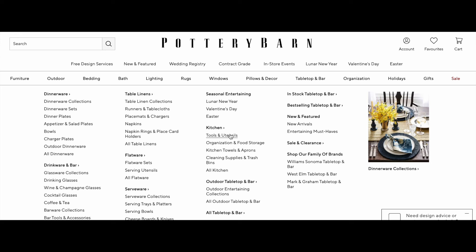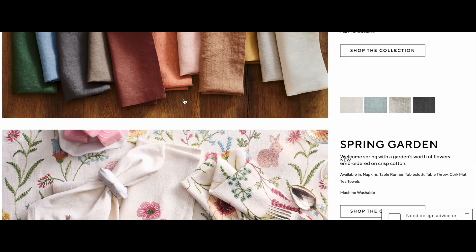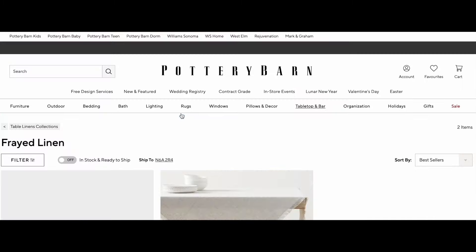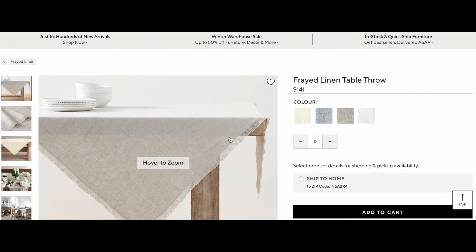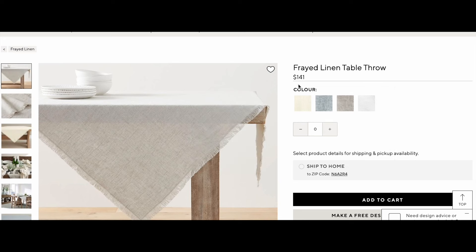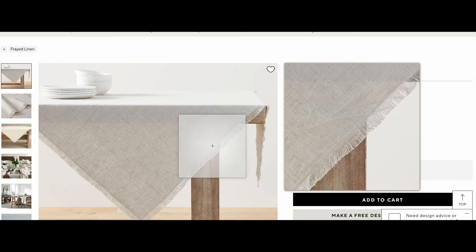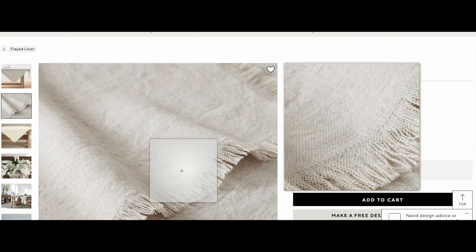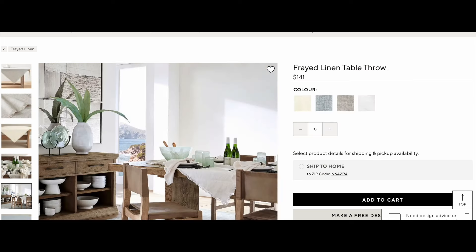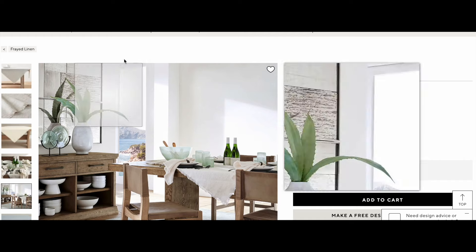If you want some great looking linens, Pottery Barn is a place to start, especially the table linens. I was browsing and came across some fringed table linens that looked really nice and right up my alley for the style I want. I saw napkins but also this frayed linen table throw — not a full tablecloth, just a throw to go over your table — with a really nice fringed edge. I loved the color choices, but I did not love the $141 price tag.